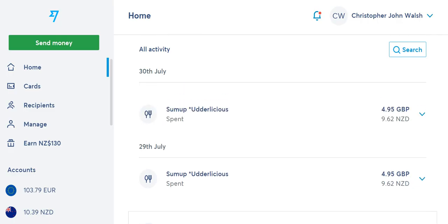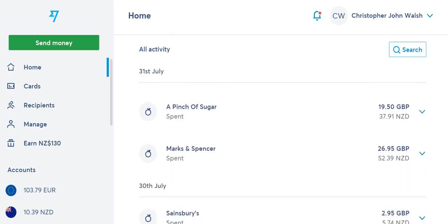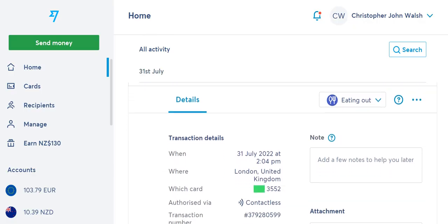Going further back, you can see my New Zealand dollars ran out, so it started charging in euros. That's because there were no more New Zealand dollars — that was the largest balance — but I had some euros left over from time in France the week before.